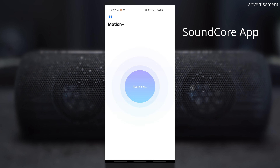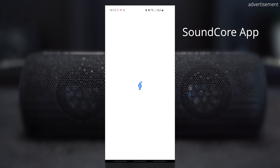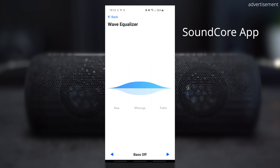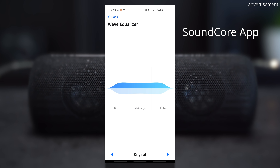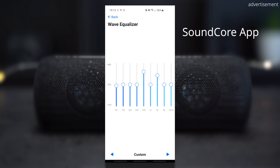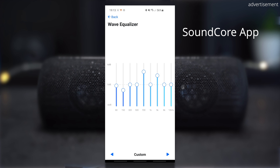The MotionPlus is compatible with the Soundcore app for Android and iOS, which allows you to perform firmware updates, check battery status, and choose from different EQ presets or set your own. What's great is that your chosen EQ is saved on the MotionPlus itself, so even if you switch devices the speaker retains your EQ settings.